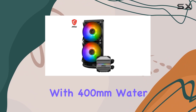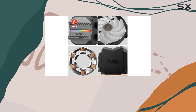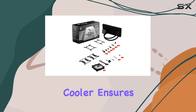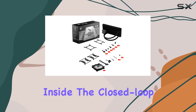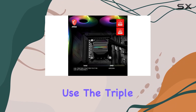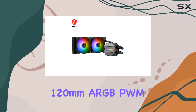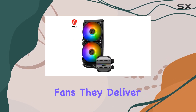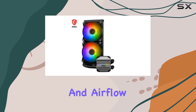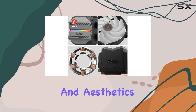Crafted with 400mm water cooling tubes comprised of triple-layered netted plastic concealed beneath reinforced mesh sheathing, this cooler ensures that water stays inside the closed-loop system at all times, providing peace of mind for long-term use. The triple ARGB fans are not just for show. With two 120mm ARGB PWM fans, they deliver excellent pressure and airflow while generating minimal noise, ensuring both cool performance and aesthetics.